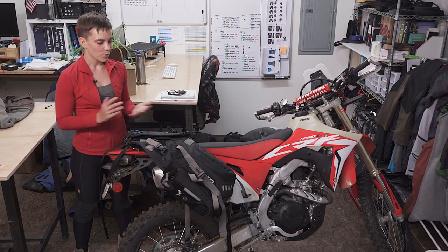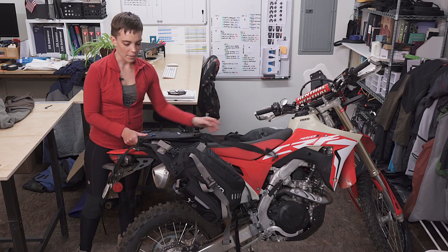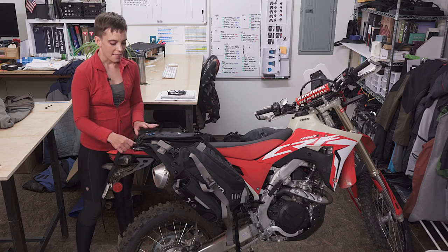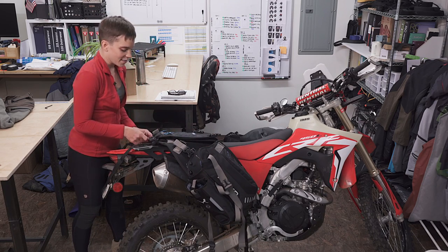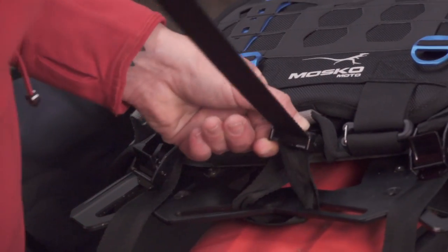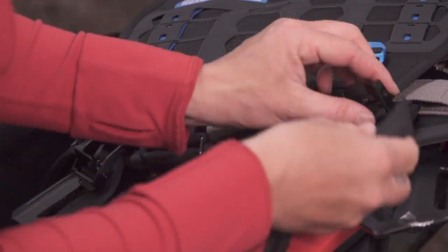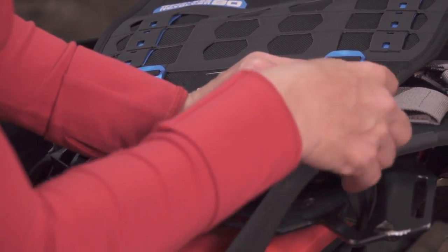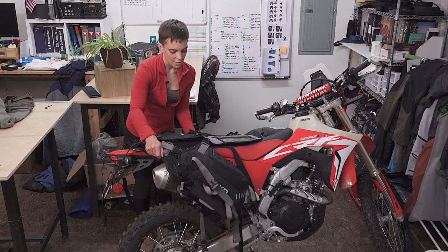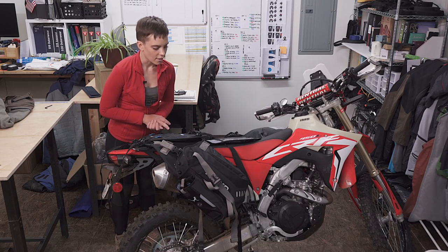Once we have everything tightened down, we're ready to rock. Put the harness onto the bike and get it back into that ideal mounting position. Don't start with your lower connection straps — you always want to start on the back of the harness. That way you're not fixing it too far forward and then having to adjust the whole thing all over again. So start back here where you would ideally run it. Take the end of the webbing, run it back through the rear luggage rack and then into the cam buckle. Release it and pull the strap nice and tight. Take a look all around the bike and make sure it's in the position that you want it.